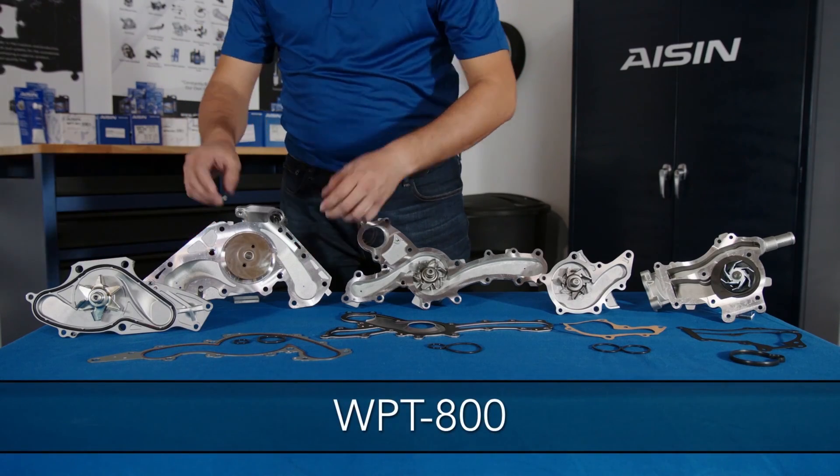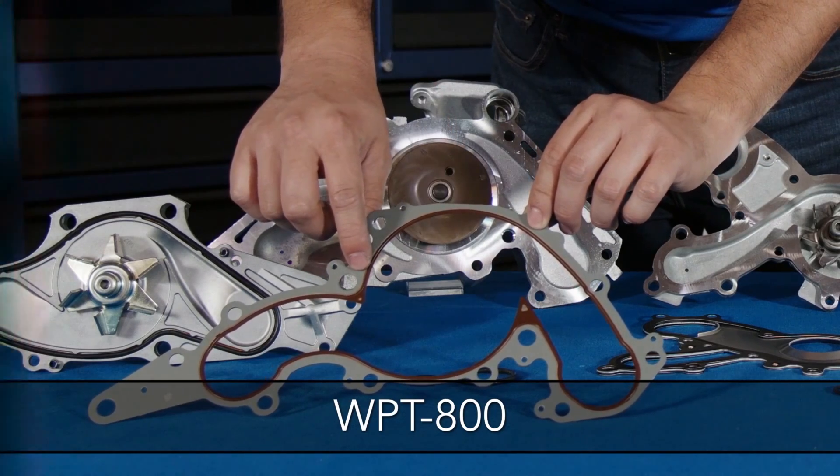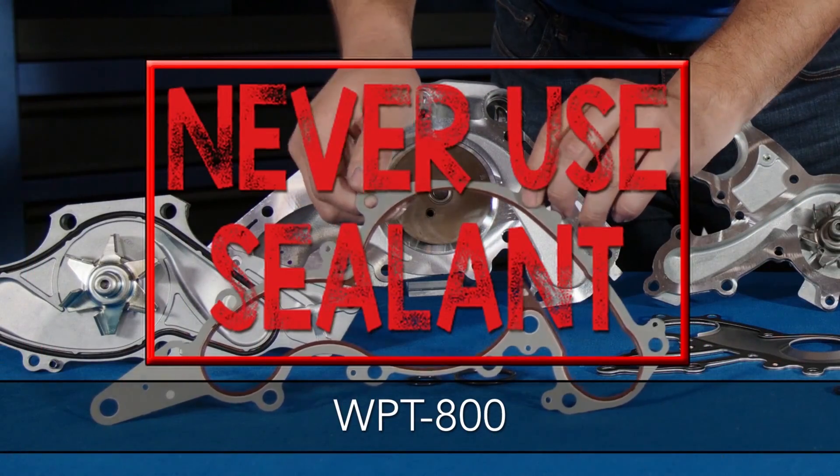The WPT800 has a multi-layer metal gasket impregnated with an inner liner of NBR — again, never use sealant.